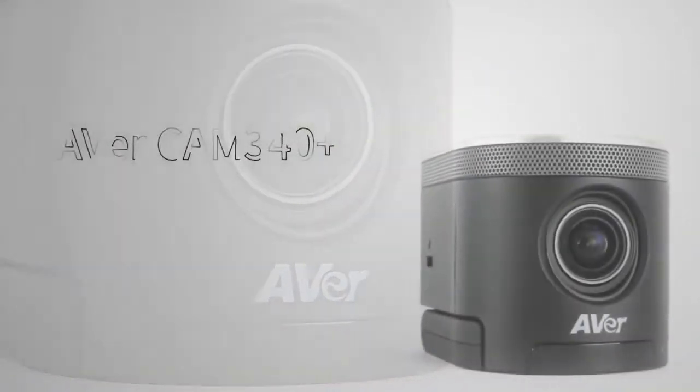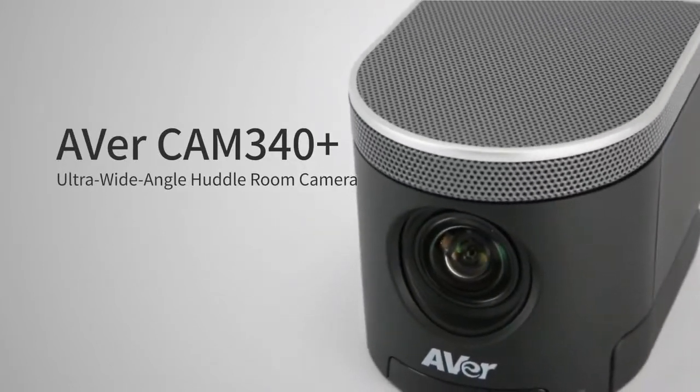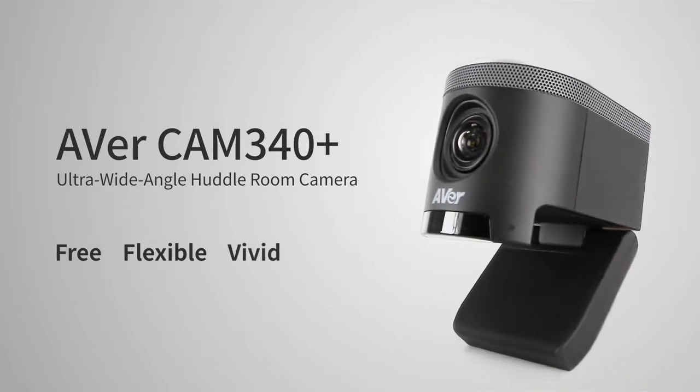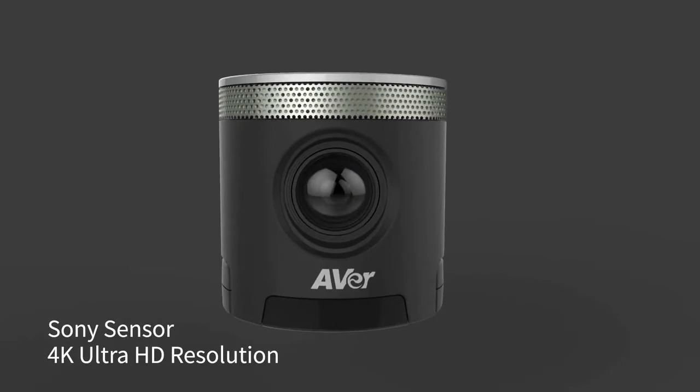The CAM 340 Plus features an extra wide field of view that's perfect for huddle rooms. Enjoy freedom, flexibility, and a crystal clear image. It delivers excellent video quality with its Sony sensor and 4K lens.